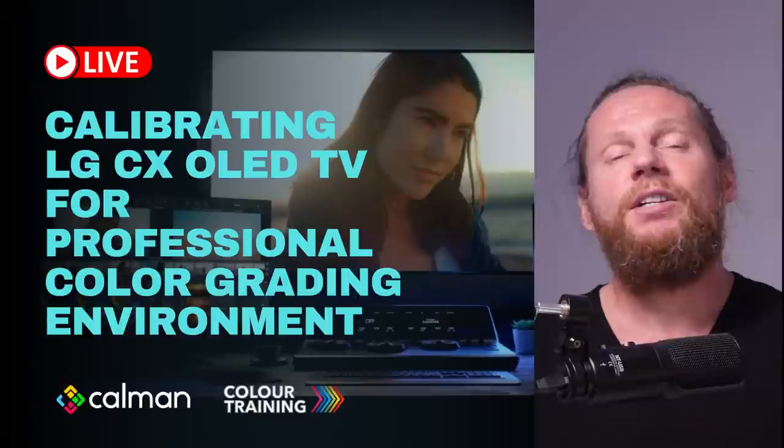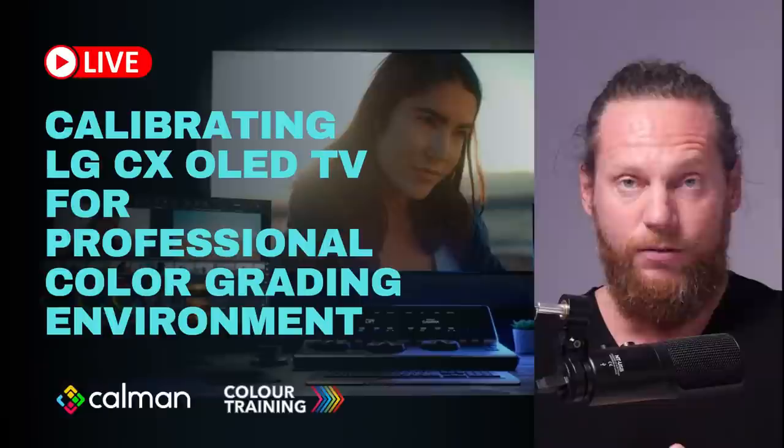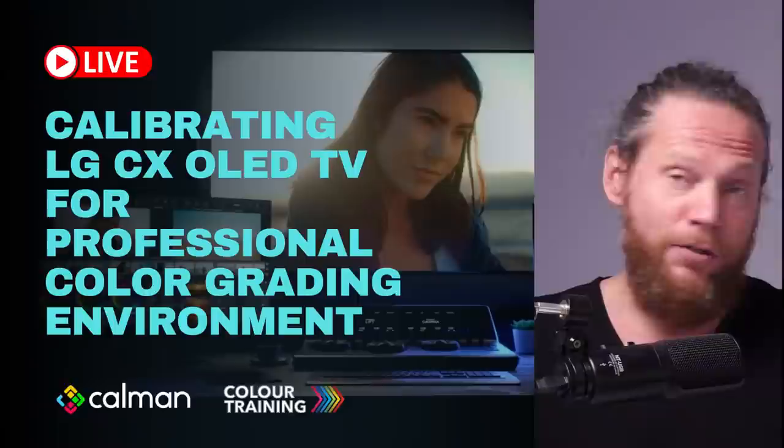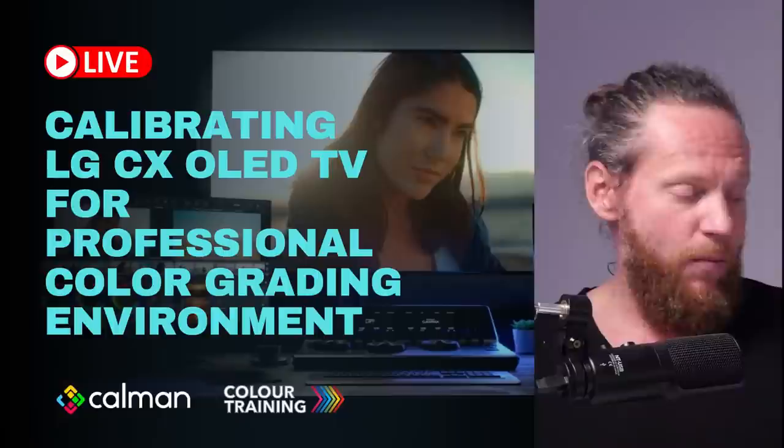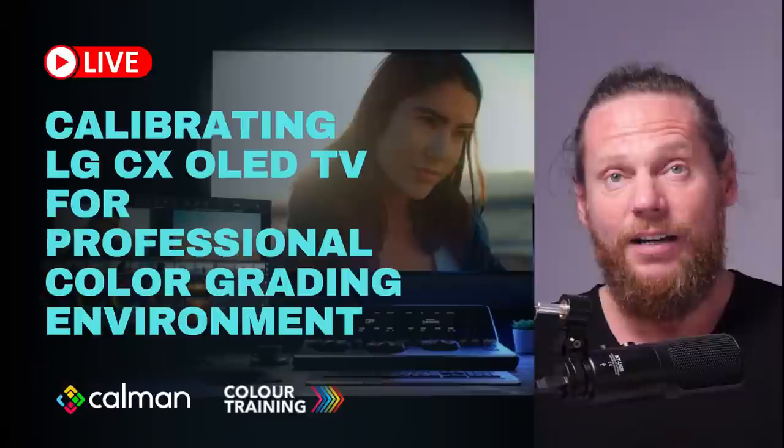Some folks who still work for big post facilities have technical support that comes to their house, but for the rest of us we have to rely on our own skill. I'm personally not the biggest fan of calibration. I used to do it at the beginning because there was no other option, then when I moved to the US I gave calibration to Abelcine and they looked after all my monitors.